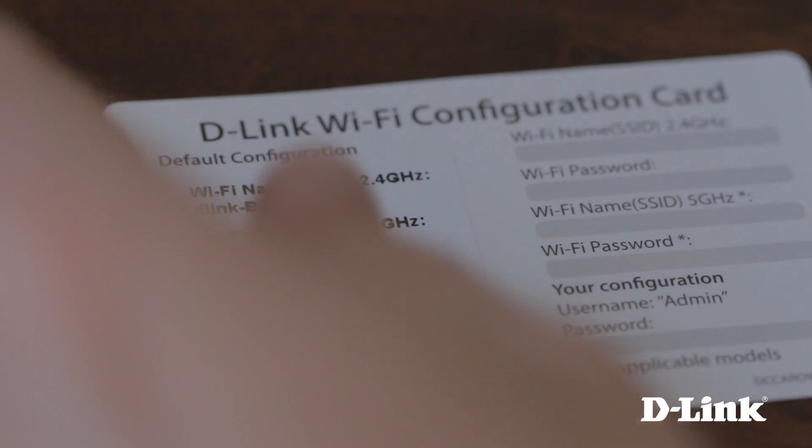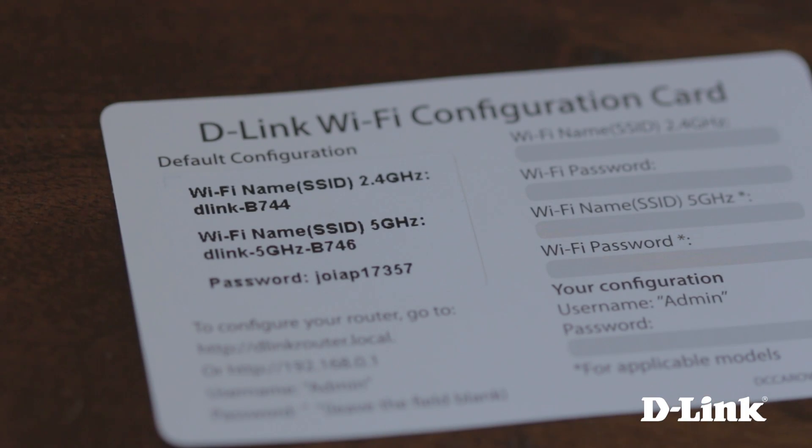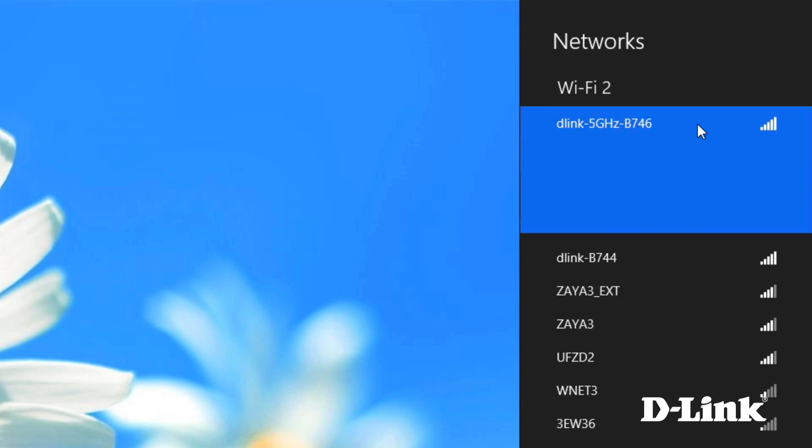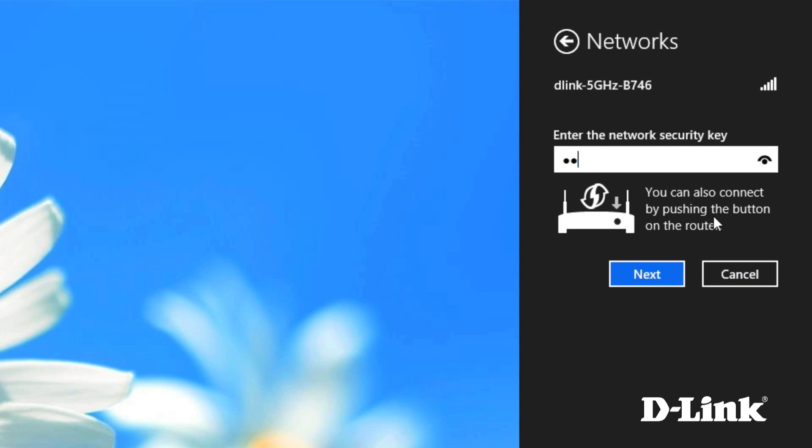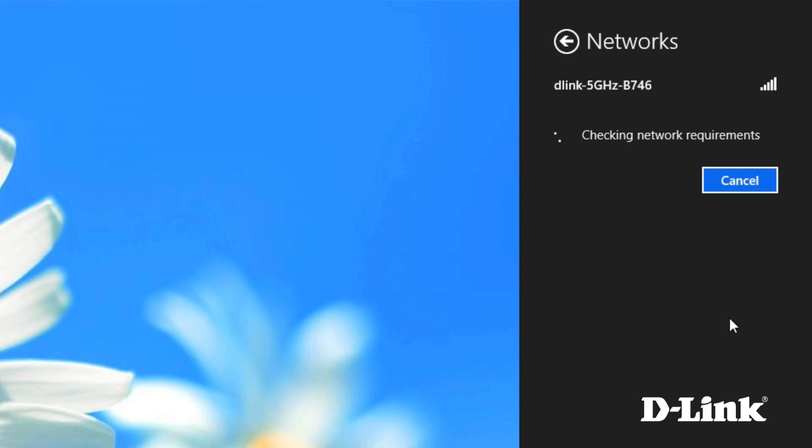Give it a moment to start up, and then grab the WiFi configuration card that came in the box and head over to your computer or mobile device. All you need to do now is connect to the wireless name or SSID listed on the card, and enter the network key or password also listed on the card, and you're connected.